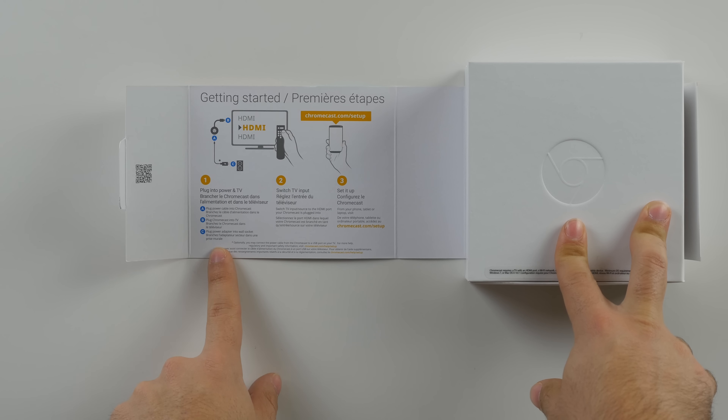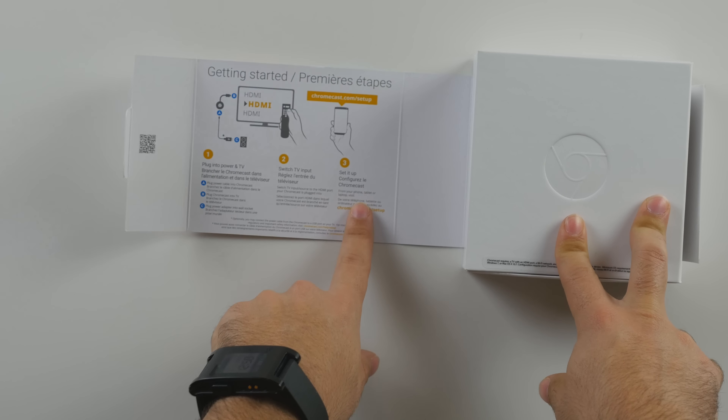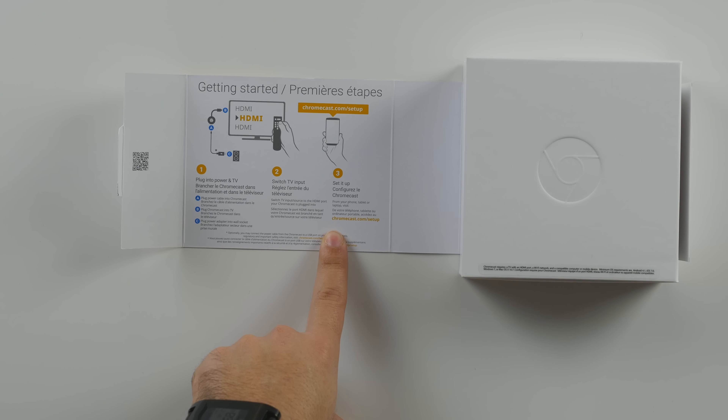It's a one, two, three step process: plug it into your power and TV, switch your TV inputs, and then set it up using your phone, tablet, or laptop.